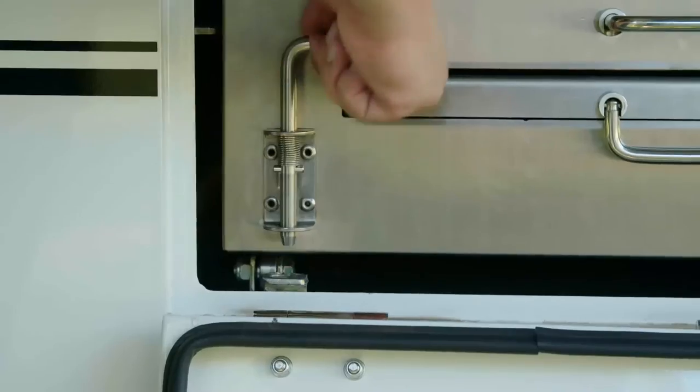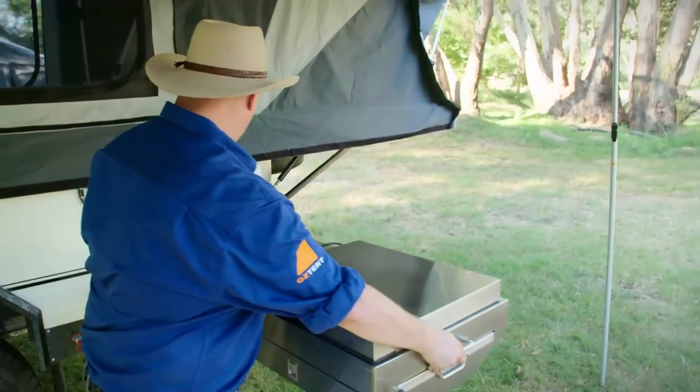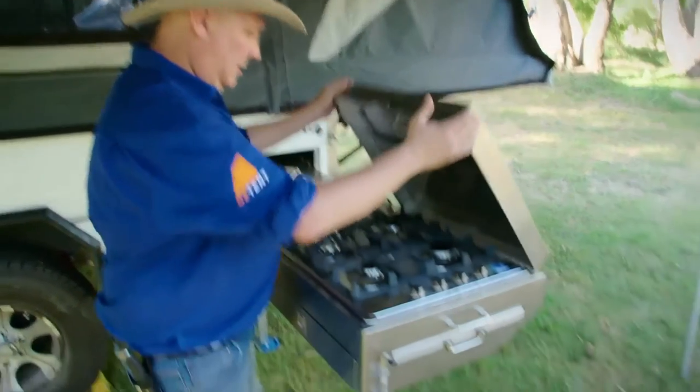First thing we'll need to do is make sure this latches up and out of the way. Use the top handle — it slides out nice and easily. Now under here is your cooktop.